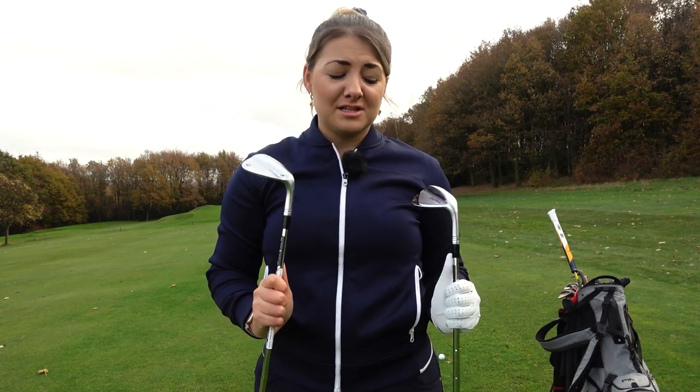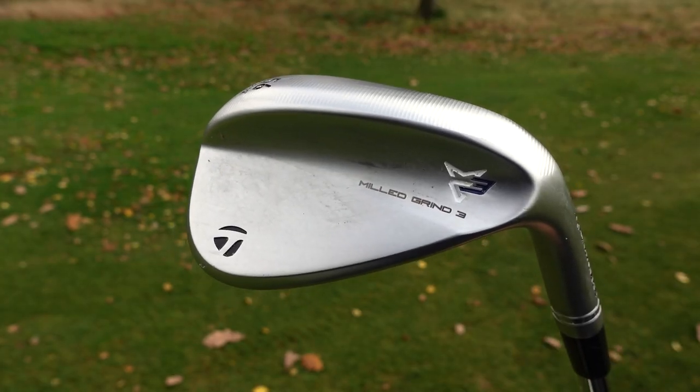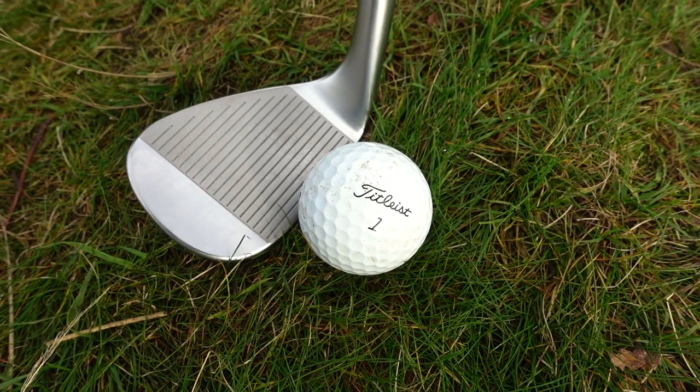First I just want to touch on the new Milled Grind 3 wedge because it looks significantly different to the previous offering. From the back it's a lot smoother — we have less sharp edges — but then over the ball it actually looks quite a bit smaller and more pear-shaped, so definitely some big changes there.